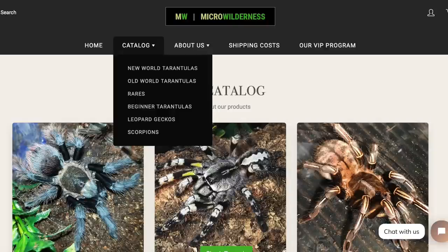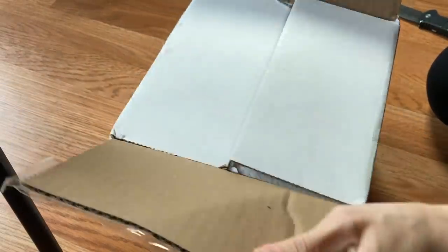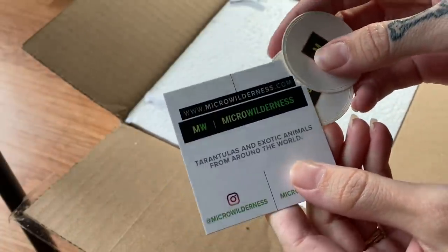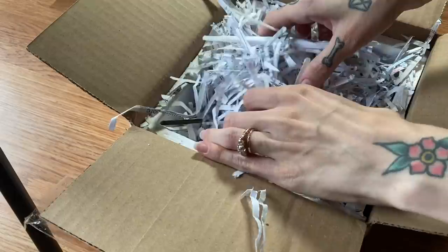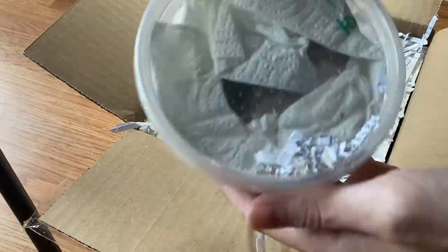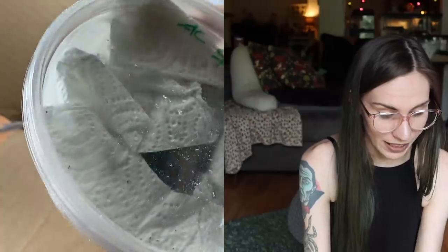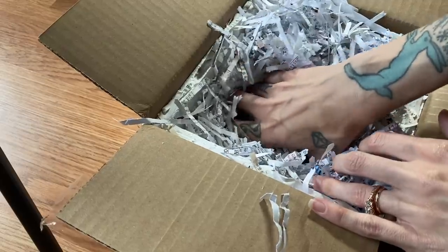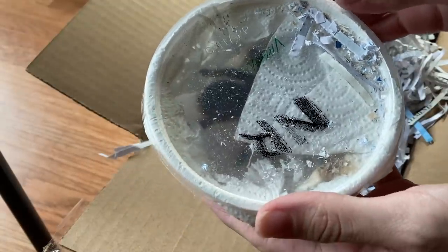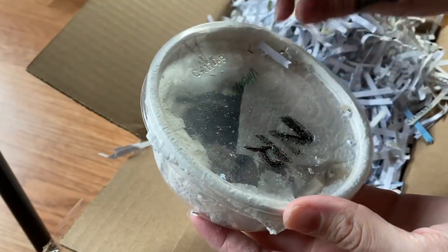Unboxing from microwilderness.com. Here is his information. It looks like we have the Aphonopelma chalcodes on top — from what I can see, she looks good. And here is the Tliltocatl vagans. These are both really nice sizes. They both look like they have made the journey just fine, though it's a little dusty in there.